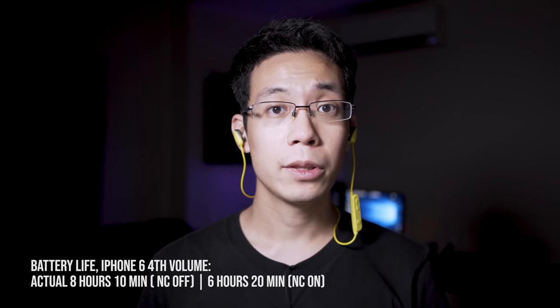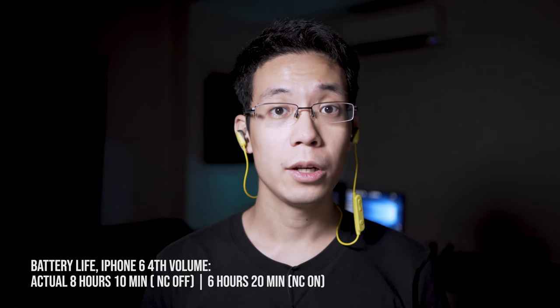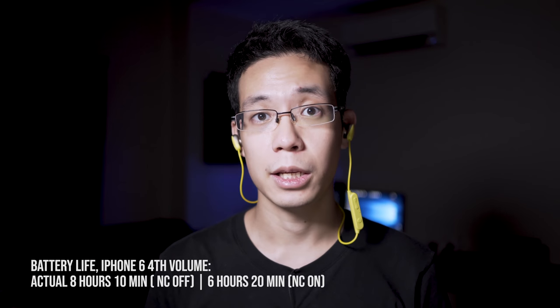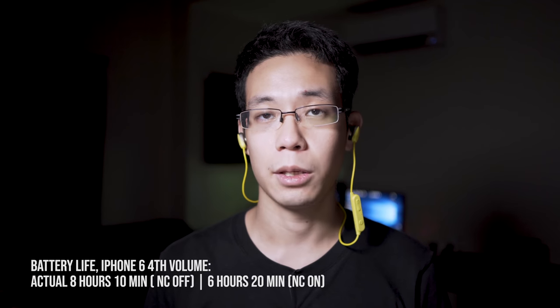The battery is rated to last up to six hours. Our test used an iPhone 6 at the fourth volume bar. Without active noise cancellation on, we managed to get 8 hours and 10 minutes. With noise cancellation on, we managed to get 6 hours and 20 minutes.